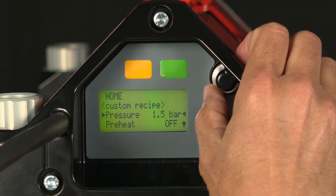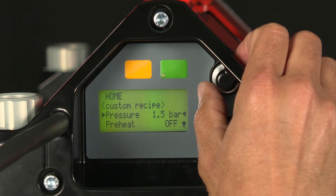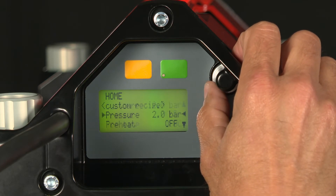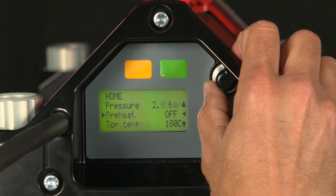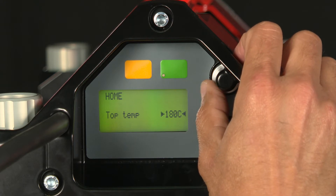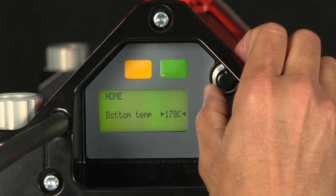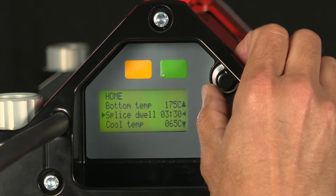Now I can enter my recipe. Right now we're set for 1.5 bars; I want to change that to two. So I simply depress my selector knob, scroll up to two, hit it again, and then go to preheat. We're not going to use a preheat here. So we're going to move to the top temperature on the top beam — that's set at 180; we're going to go to 175 on the top and the bottom. I go to the bottom: 175 degrees.